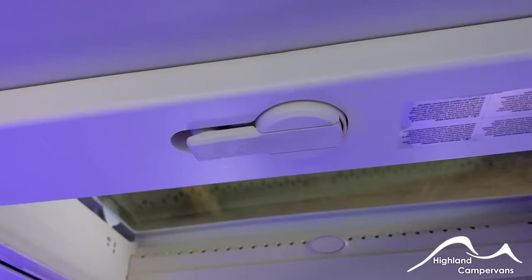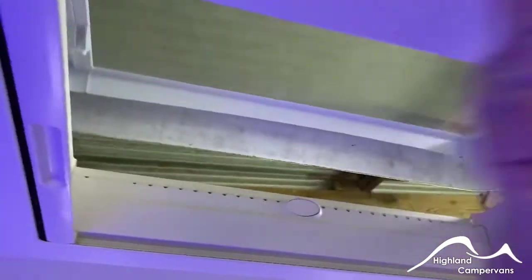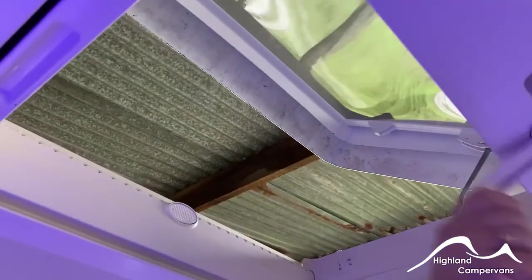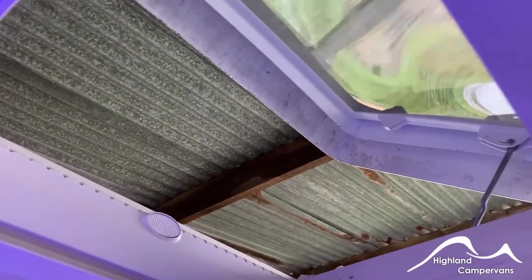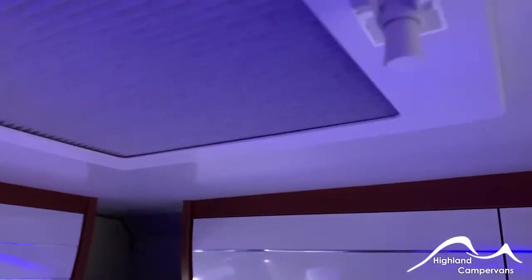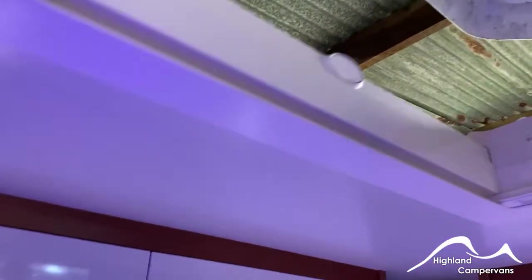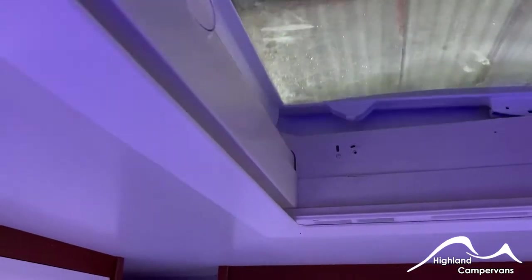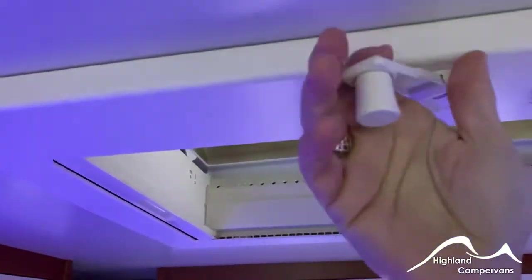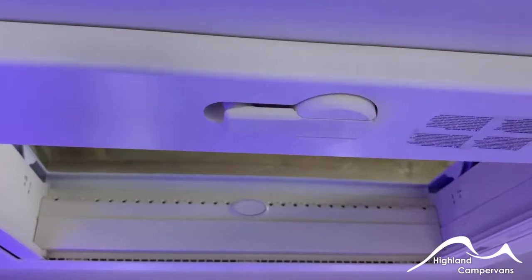The rear roof light has a handle on it which you can use to wind up and open. Make sure that roof lights are wound back down and locked into their closed position before departure. On this you also have blinds and a fly screen for day or night time use. When you wind it back down, you should see two latches appear and two little red tabs appear in the little chambers, indicating that it's locked shut.